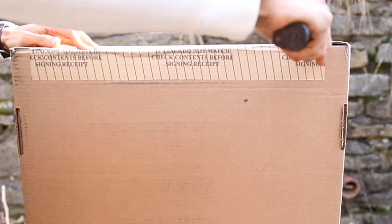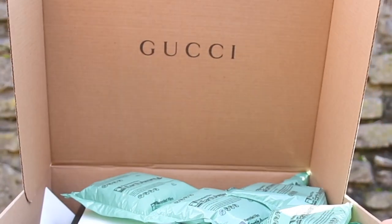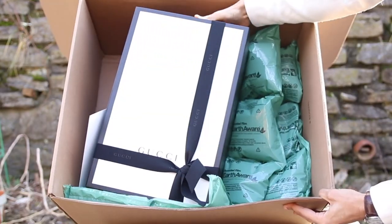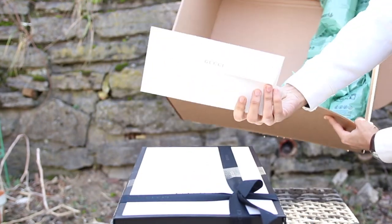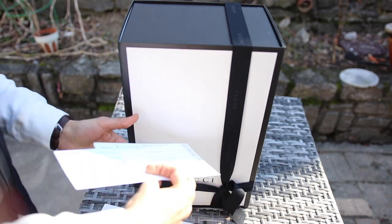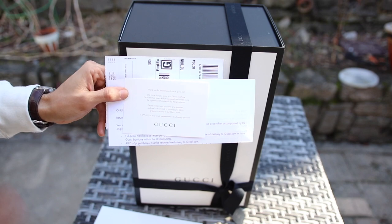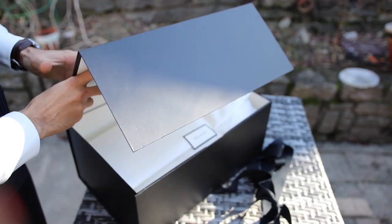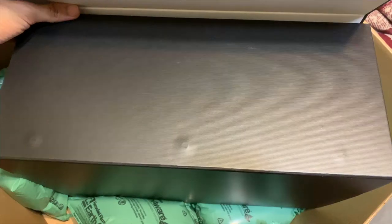Let's get to the unboxing. As soon as you open up the box, there is a Gucci label right on the inside of the packaging, which is a really nice touch — it's unnecessary but nice to see. The box itself is all white with the Gucci label. They did change from the original brown Gucci boxes they used to have, I believe in 2015 or 2016. Even the ribbon has Gucci all over it. One thing I forgot to mention: the box has three magnets, which is a really nice touch.